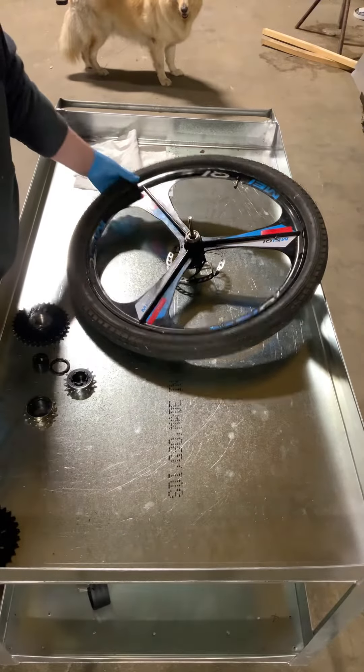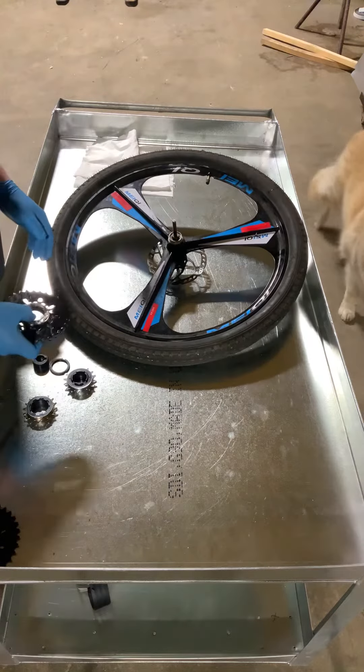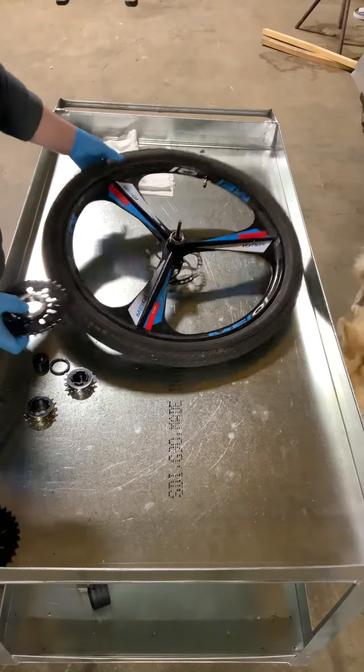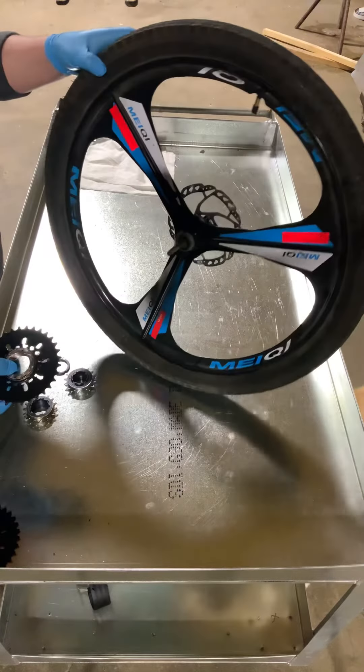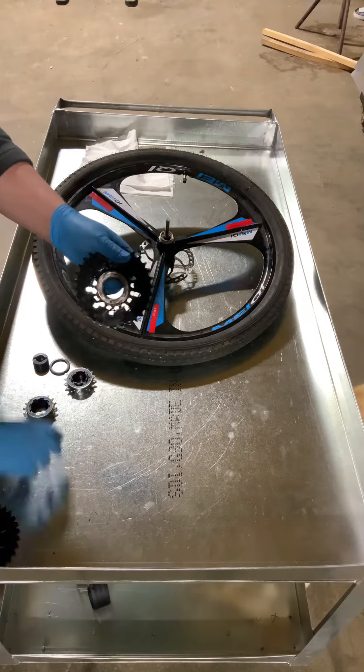What's up y'all, it's Two-Wheel Tenor. A lot of you have been asking me how I connect two independent chains on one bicycle hub. Basically, I just take two different freewheels. This is a freewheel with a sprocket.